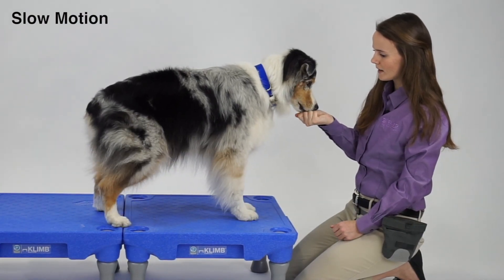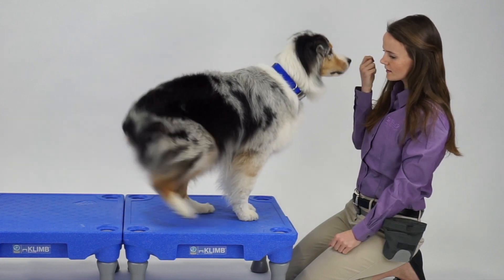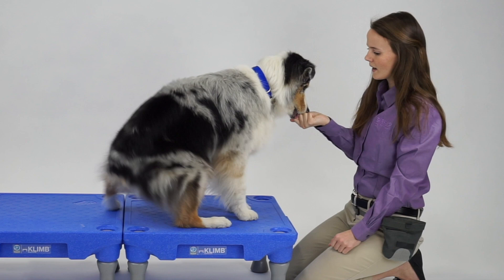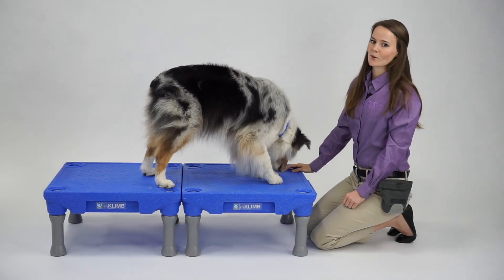Get back. Tuck sit. Get back. Yes! Give this a try with your dogs today.